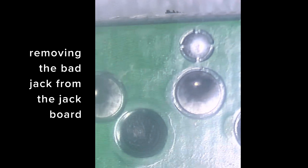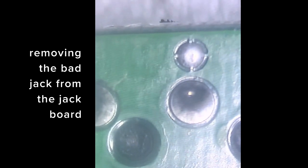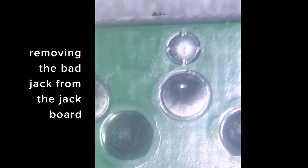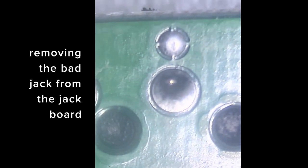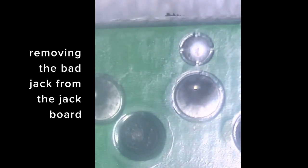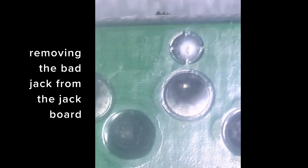...some low melt solder with flux to break up the existing solder. Without those items it can be a lot more difficult, and you can get the soldering iron too hot, which will cause the copper to come up. So if you're doing this repair, I'd recommend using low melt solder as well as solder flux — it just makes the job a lot easier.